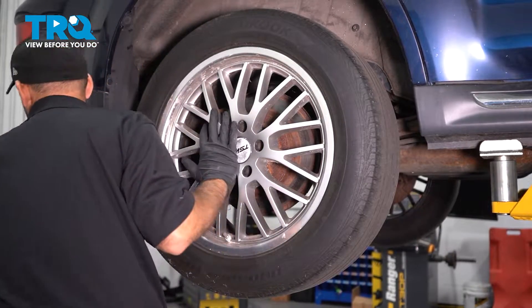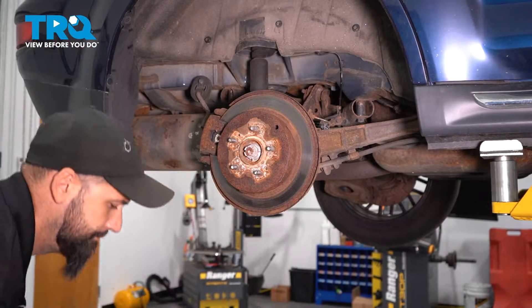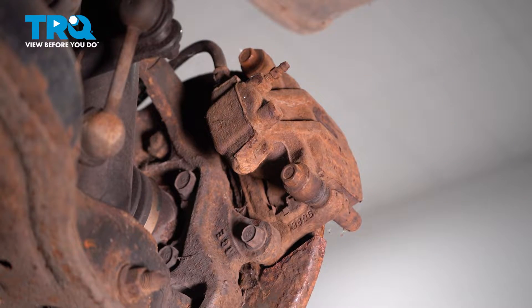I'm going to go ahead and use a 10-millimeter socket. We're going to remove the caliper bolts here. We're going to do that with a 14-millimeter socket.